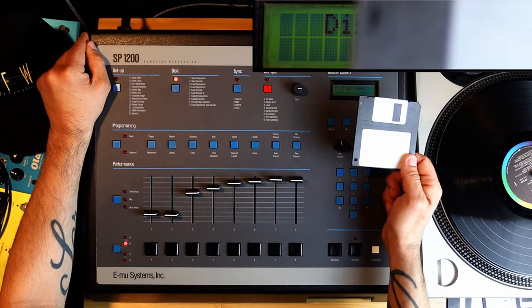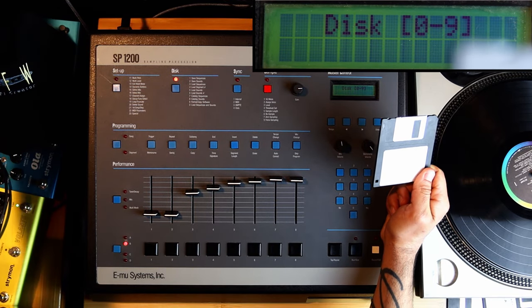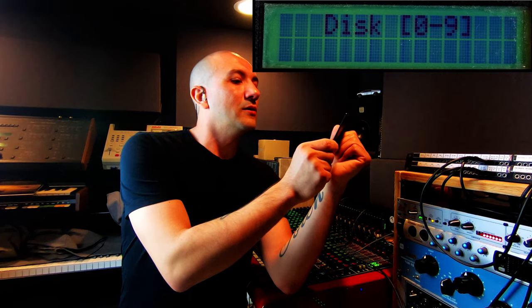A small story: the first beat I ever made on the SP-1200 — this disk says 'second beat, December 22nd, 2018,' so I probably got the SP around December 2018. Not that long ago actually. The first beat I ever made — I didn't know how to save. What I did is I loaded instead of saved. So basically I did not save my first beat. Zero in the disk menu says 'Load Sequences and Sounds' — and that's the mistake I made.